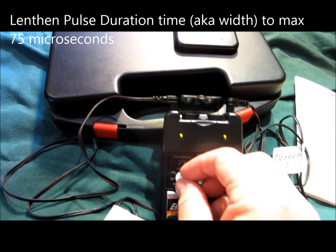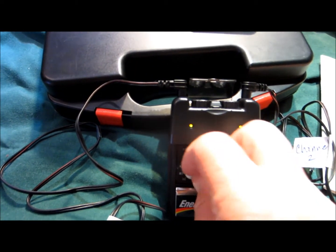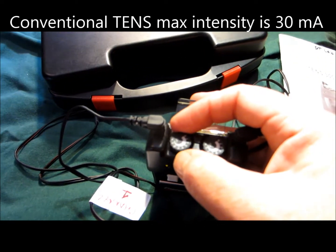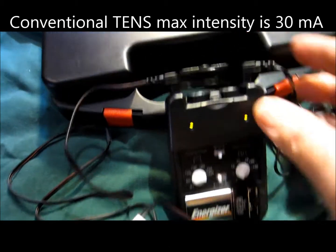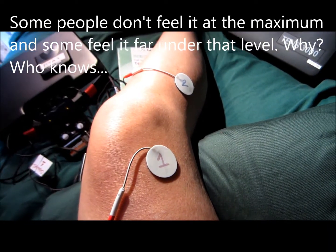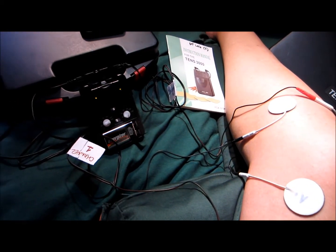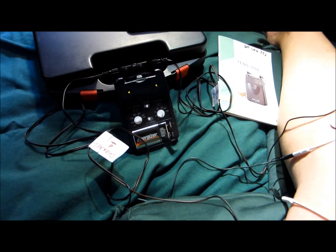The last thing is I'm going to increase my pulse width, and now it's much more intense. I've gone past 80, so I'm supposed to go to about 75, and the maximum intensity for conventional TENS should be about 30. You want to set it so the patient just barely feels a prickling sensation. I haven't figured out who responds better — sensitive people or not — it's just person to person. Make sure you set it so it doesn't hurt them; you're not looking for a muscle contraction.